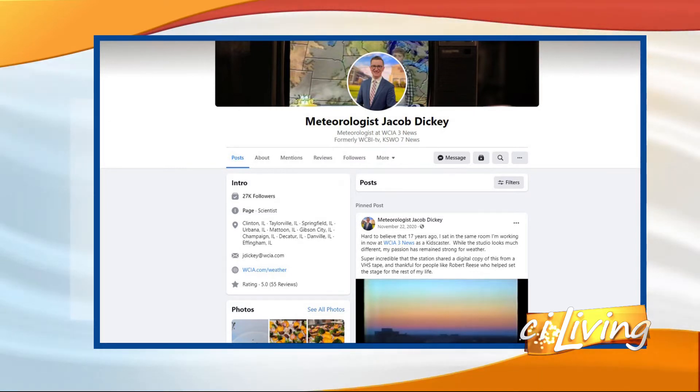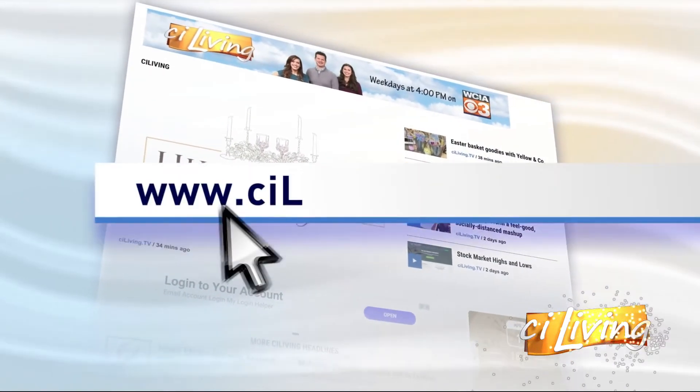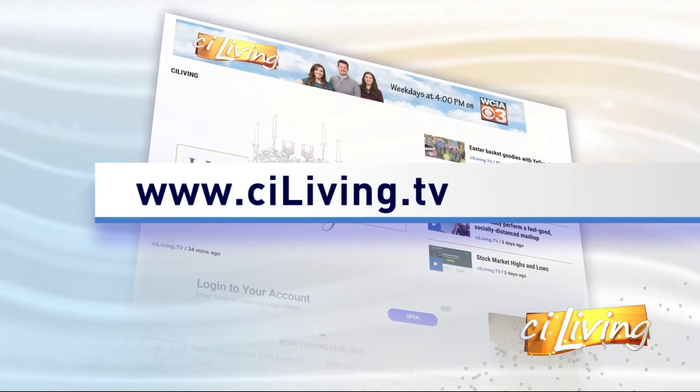Maybe we should see about bringing Mama Dickie in. What do you think? Oh, Mama Dickie — she should come! CILiving.TV for all these recipes. Thanks so much.